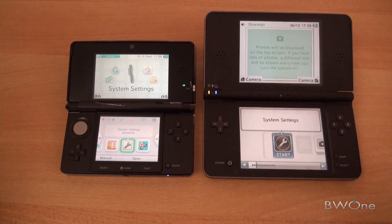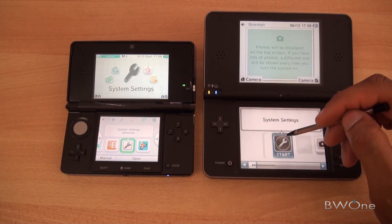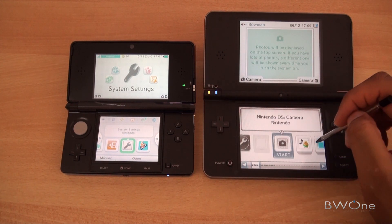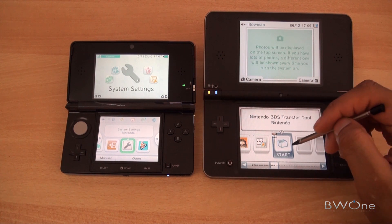The first thing we're going to do is set up the DSi. You have to go into the DSi Shop and download the latest DSi tool — the Nintendo 3DS transfer tool. You just download that, it'll install, and that's how you do the transfer. From here, go to the icon — Nintendo 3DS transfer tool.